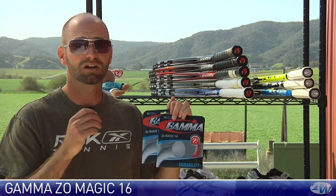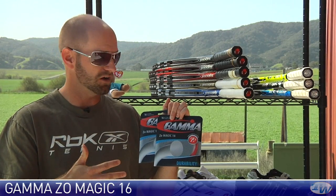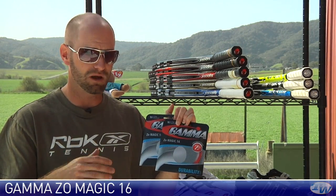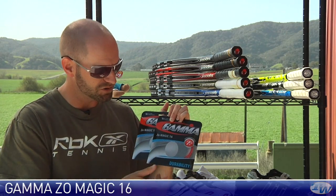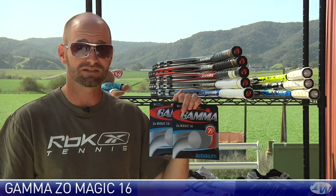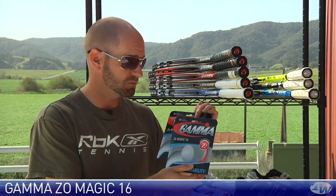It's a 16 gauge string. A ton of spin from this one. Really nice, softer, kind of more arm-friendly poly. Poly is pretty firm anyway but this one is a more arm-friendly version of a polyester string. I really like this one. Awesome as is, and you can also hybrid this one as well.